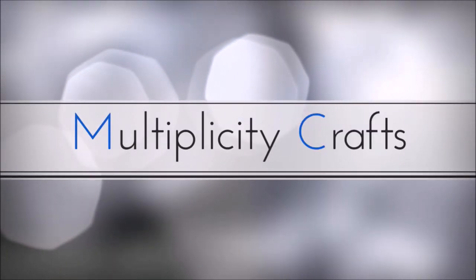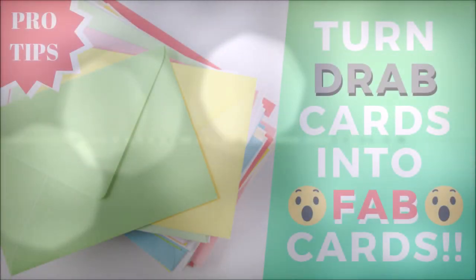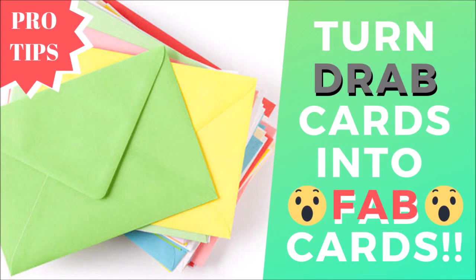Welcome back to Multiplicity Crafts. This is Miranda, and this is my first video since I'm back from maternity leave. I'm going to show you how to turn drab cards into fab cards.